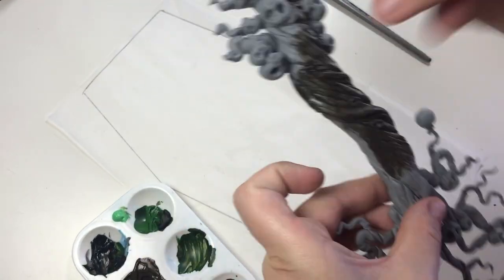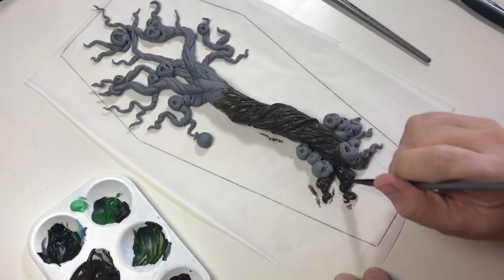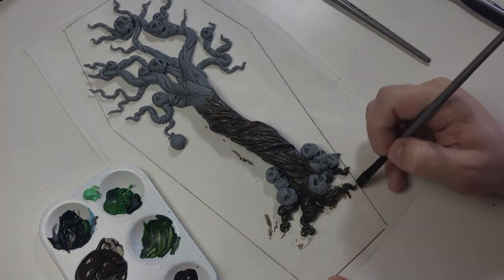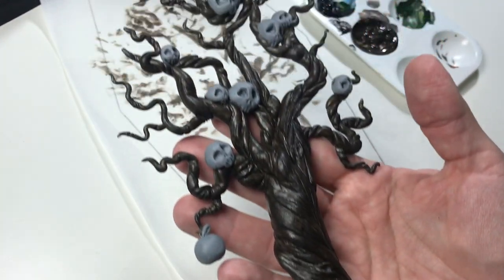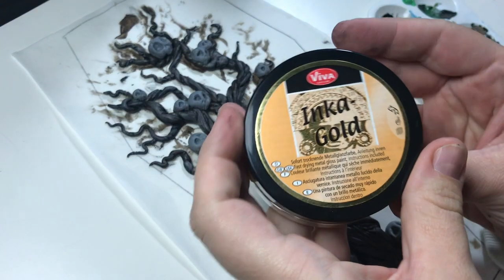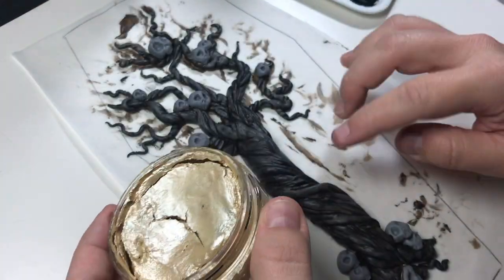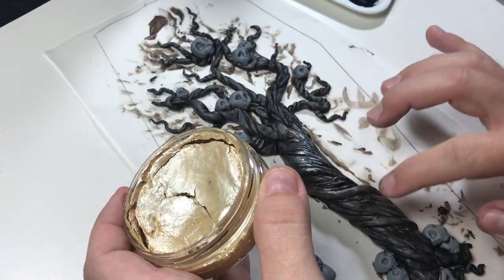After baking I painted the tree with dark brown paint and rubbed on Inca gold in the color gold to bring out the details of the tree. I love working with this stuff — if it dries out you can reactivate it with water, and the little bit goes a long way. You can use it on basically any surface.